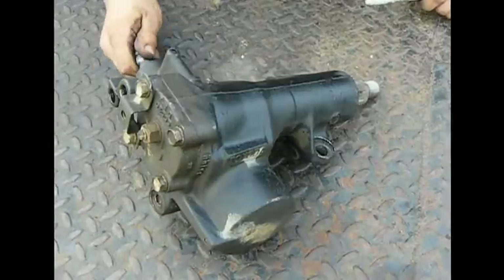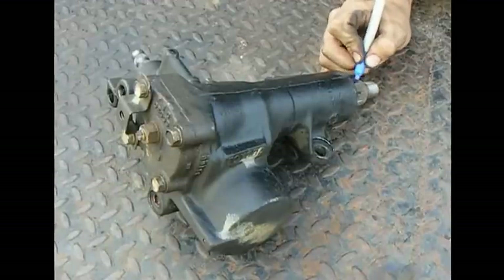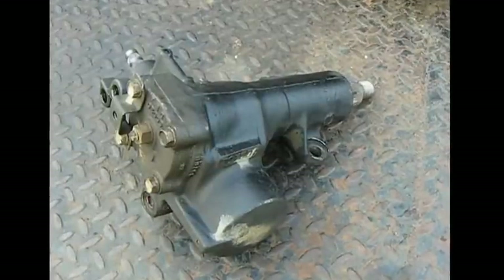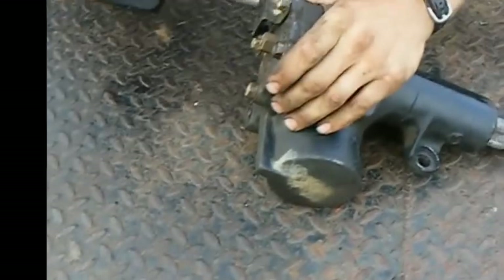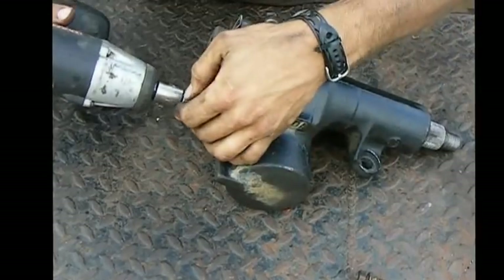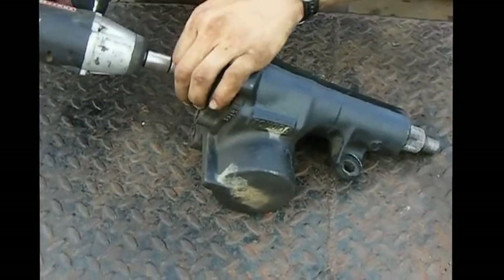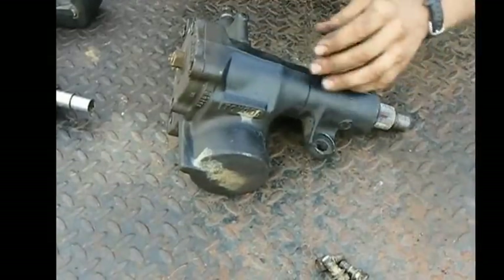One, two, and an eighth — that should be dead between these two marks right here. Now we're good to start tearing into the gearbox. Take your 14mm socket and pull off your sector shaft. Make sure you keep your mount bolts; you can throw away the little bracket, you won't need it later.